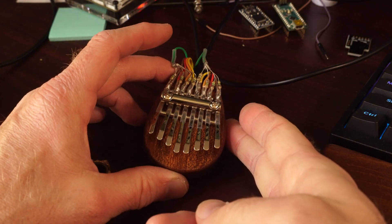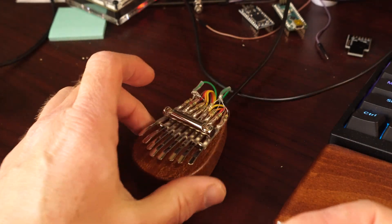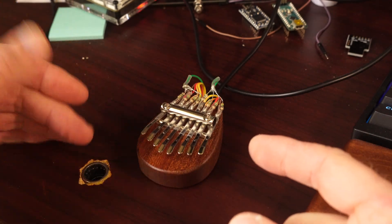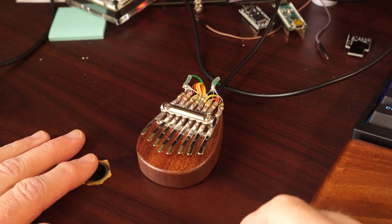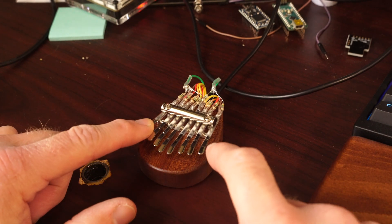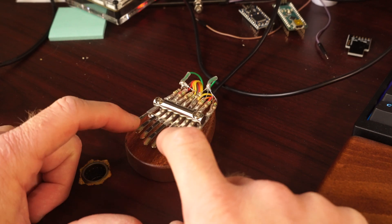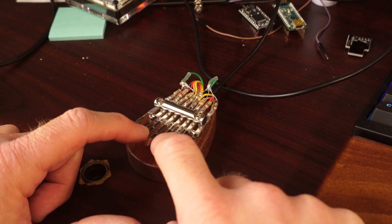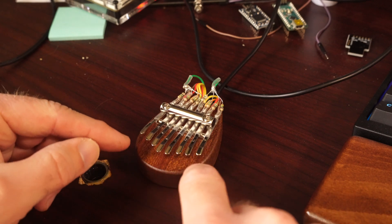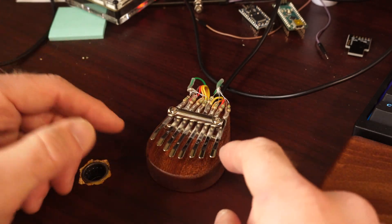I'm happy to report what you see here is the world's first MIDI kalimba — at least I believe it to be. Unlike a lot of my other projects, I put in some code that I had and modified it for the different I/O I had here, and it pretty much just worked. I was pretty impressed with myself. You get a lower note, higher note. You can play individual notes even though your finger might touch the others just a little bit — not too bad, especially considering this is just the first try at it.